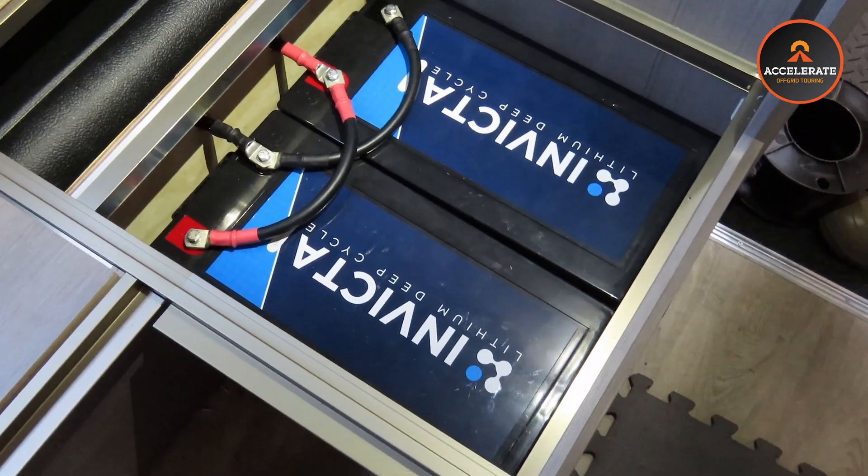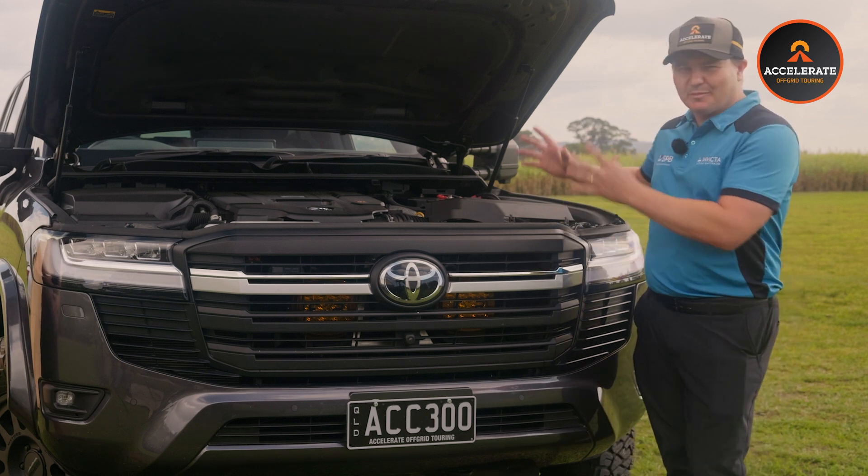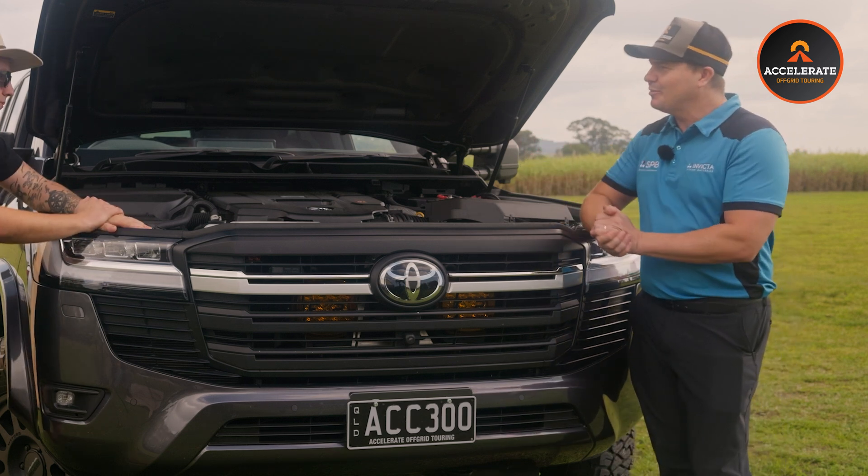As I mentioned before, Invicta have a seven-year warranty - and it's not just any seven-year warranty. They've got a seven-year full replacement warranty on their batteries, meaning that anywhere in Australia, if you have any issues, you're fully covered for peace of mind. The guys at SPB Invicta are absolute legends to deal with. They are by far the best battery, in my opinion, on the market for recreational use.